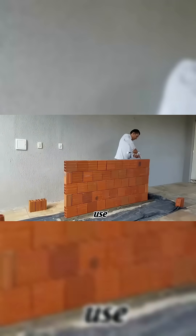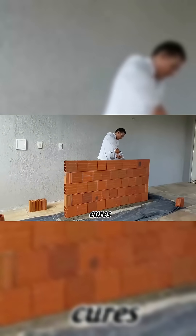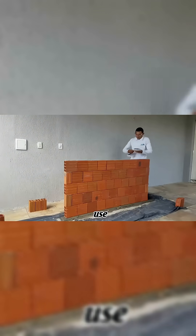For the first row, use traditional mortar to keep the base level. Smart Massa sets in 8 hours and fully cures after 72 hours. Any leftover mortar can be sealed and saved for later use.